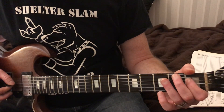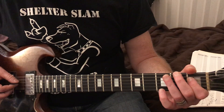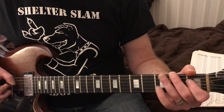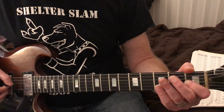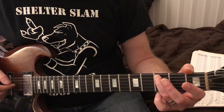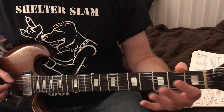Now we're going to pull off on the first fret of the fourth string, which is the D string. Pull off with the one - it's going to go one open. Now my third finger is going to be on the A string, the fifth string.